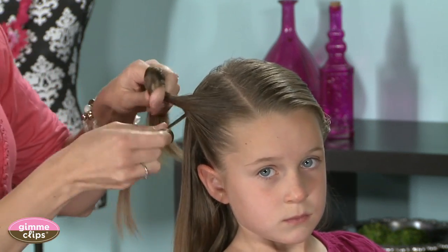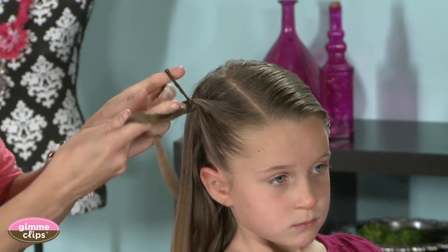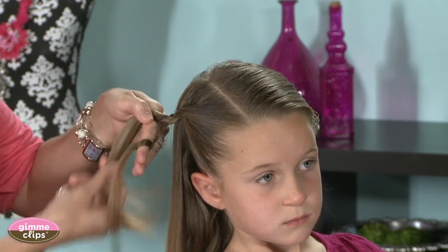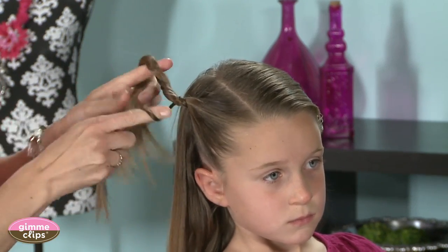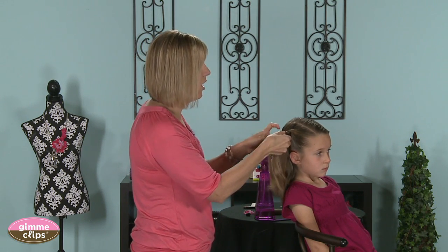You're going to cross the top one underneath and then start to twist. You twist them the same direction and then cross it over, and then again you twist and cross it over. So you're twisting them the same direction and then the opposite direction.